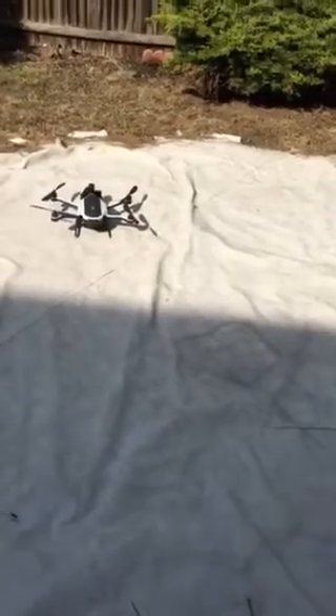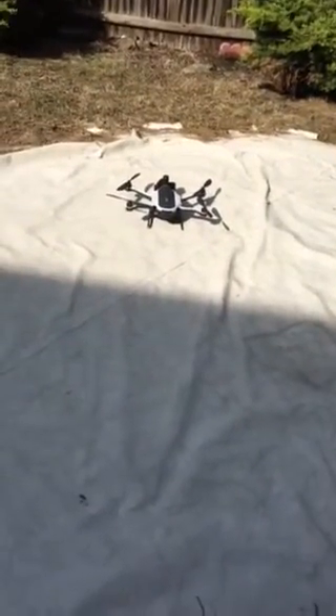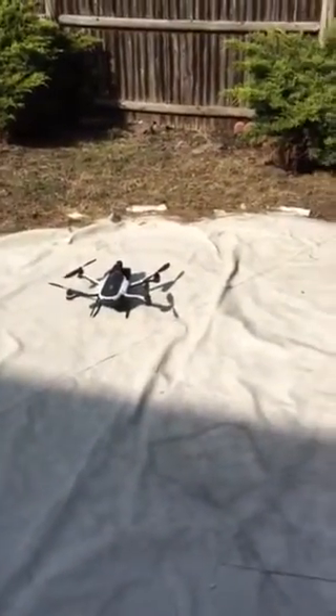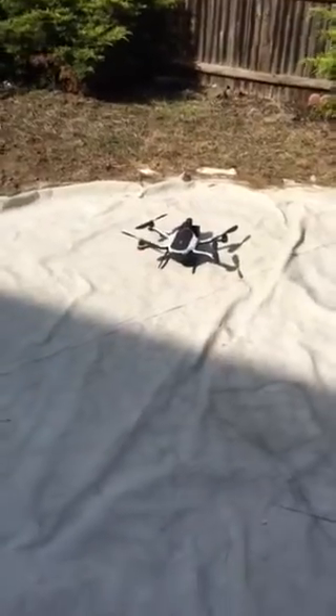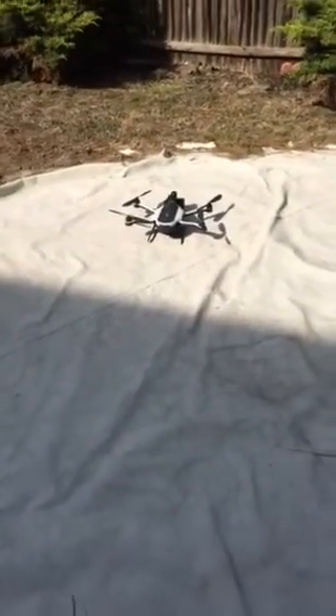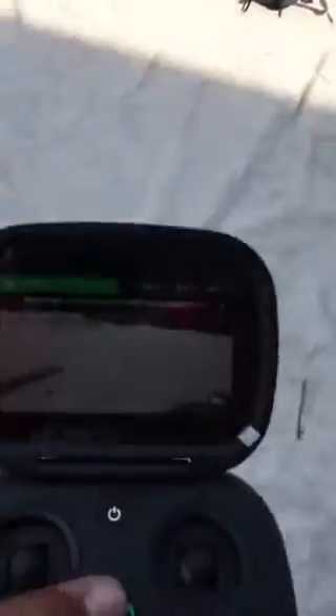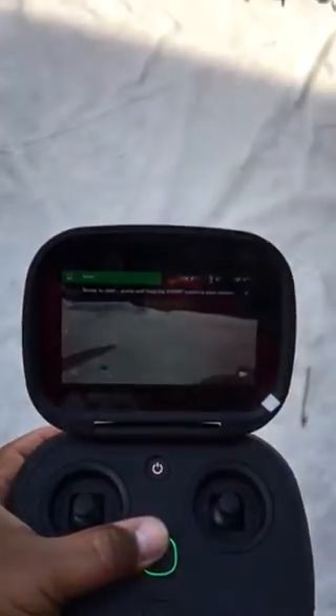I own the Mavic Pro, but this thing has the screen and that's what I like about it. The gimbal comes out and you can use the grip, as you guys know already. It's pretty sweet. Basically, it's the first time I'm using this thing.